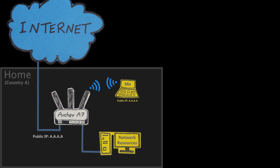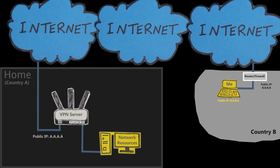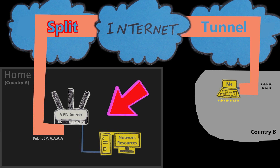Let's say for example, if I set up my own VPN server at home and I leave the house — even if I go to a different country — as long as I have access to internet, I can start a VPN connection to my VPN server at home, which is going to put me virtually on my home network as if I'm physically connected to it. This should allow me to remotely and securely access my network resources.